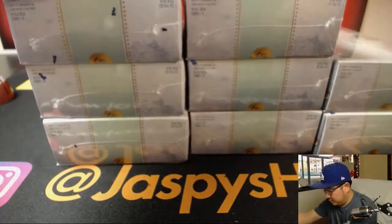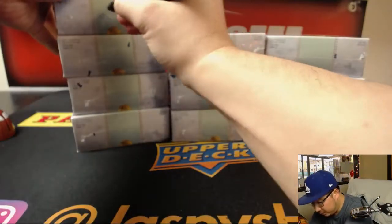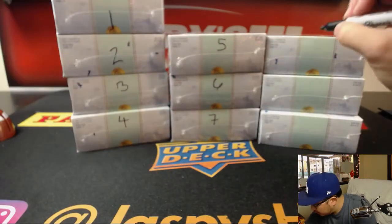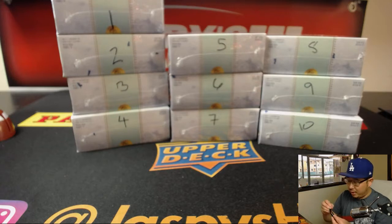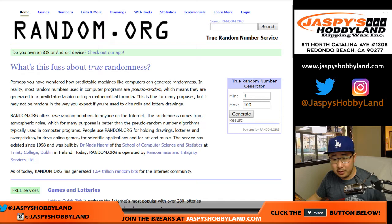Let's number the boxes here and we'll let random.org choose a box for you. 1 through 10. So we'll switch screens to random.org. Right where my finger is pointing, you'll see the true random number generator. From numbers 1 through 10, let's generate a number. Box 9, number 9.